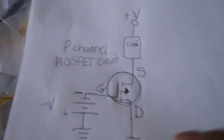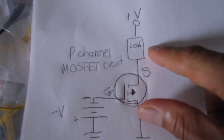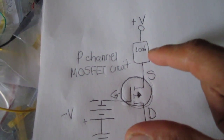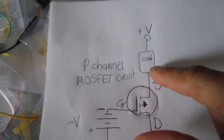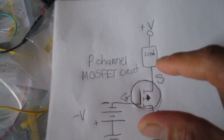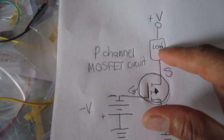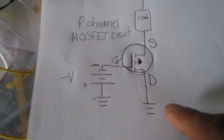The setup of this circuit is as follows. With a P-channel MOSFET, normally the source terminal is connected to the load and positive voltage supply. Unlike an N-channel MOSFET where the drain terminal connects to the load and positive supply, with a P-channel MOSFET the source terminal connects to the load and positive voltage supply. We connect the drain terminal to ground and to the gate terminal.